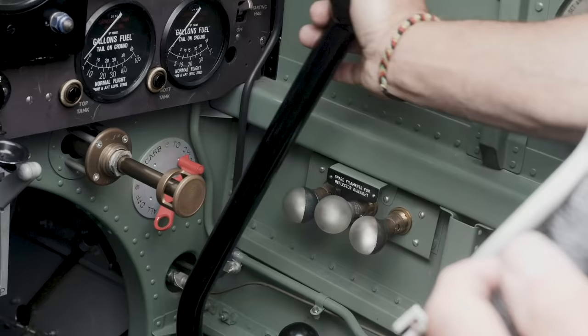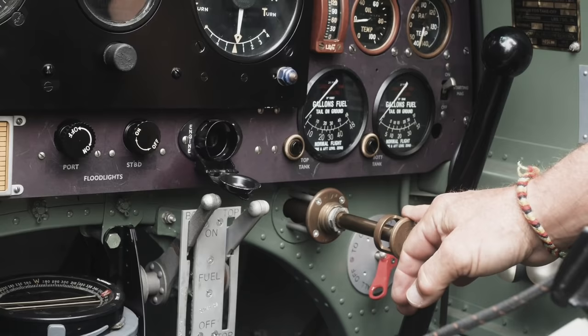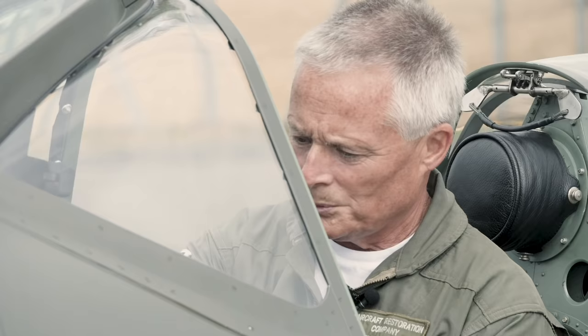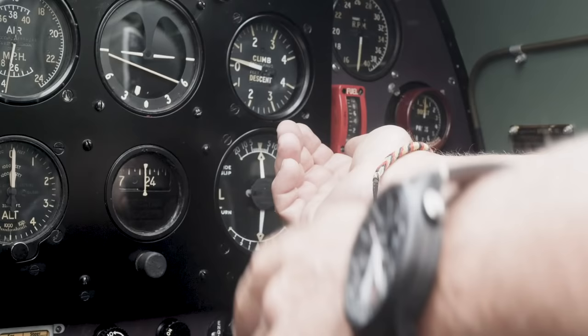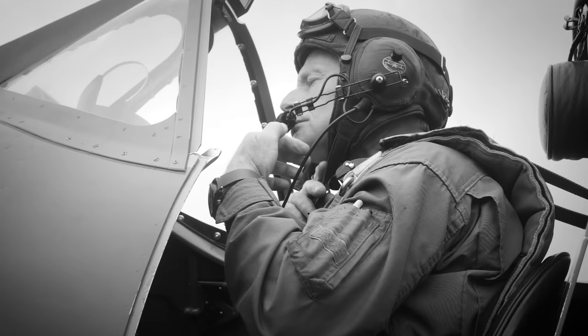We now prime the engine. We go fuel onto the on position, then we unscrew the primer and you can hear it load. It's a plunger type primer and we go for four full plunges of fuel. We put the starter magneto to the on position. We hold the stick back so that the elevator is in the up position to stop the tail rising if the engine starts quite fiercely. We press the start button, the engine starts turning, and once it fires on the starter magneto we flick the main magnetos to on.